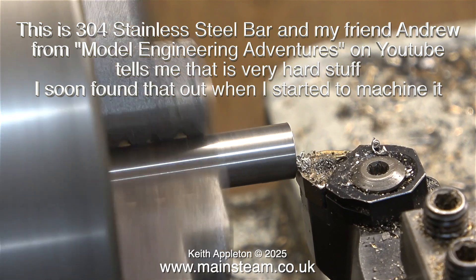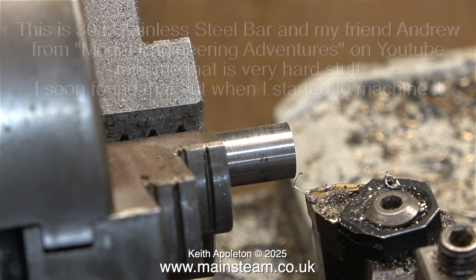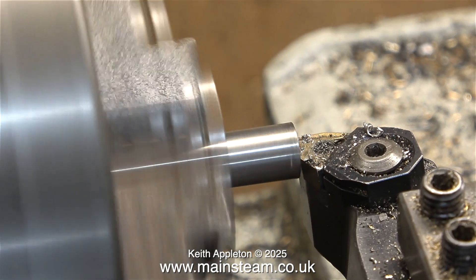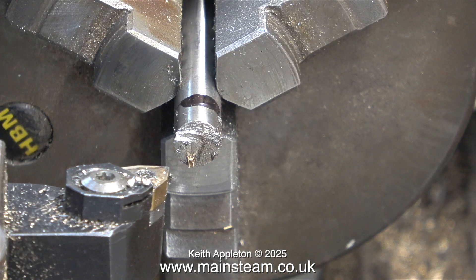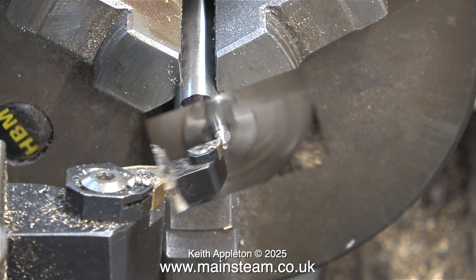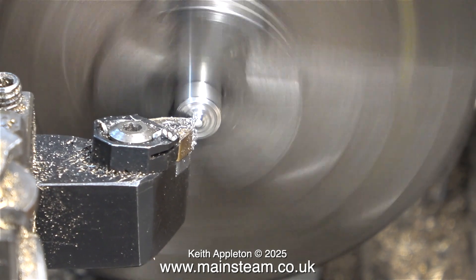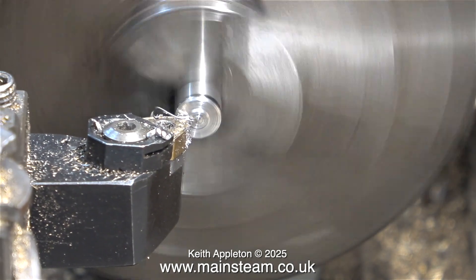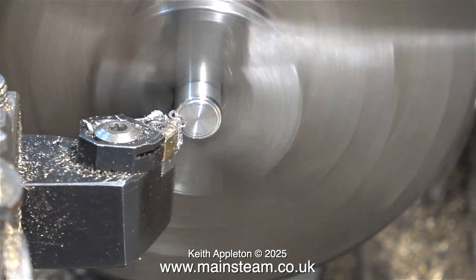It just doesn't feel right — the tool seems to dig into the metal, a phenomenon I'd never come across before. It cuts all right really and you get a good finish, but later on in these sequences I did break the tool tip, which is unusual, and I don't like the finish on the end. This is nothing like the stainless steel I turned in the last episode. Here is where I broke the tool tip — I was nearly at the end of the turning process, pressed the tool into the work, and the tip snapped off. The carbide tip was still cutting but in a very odd way.